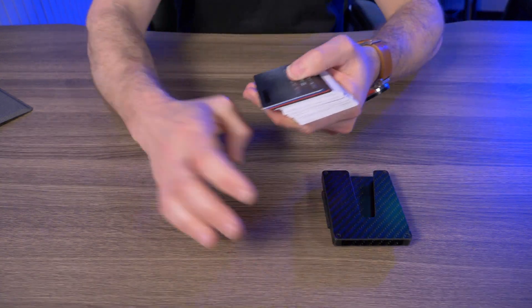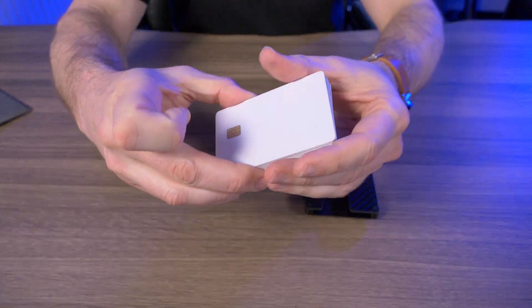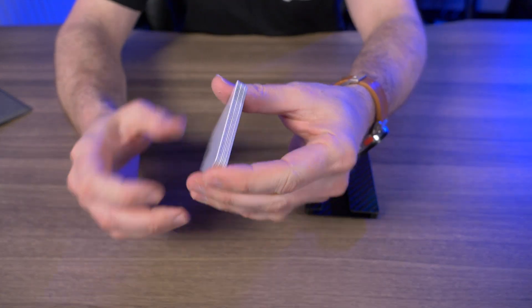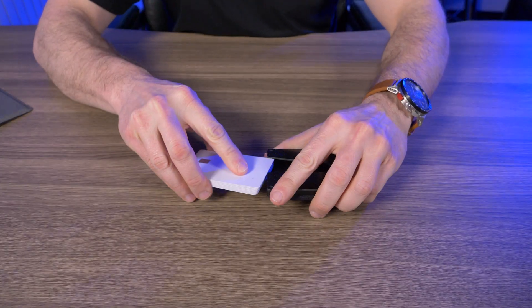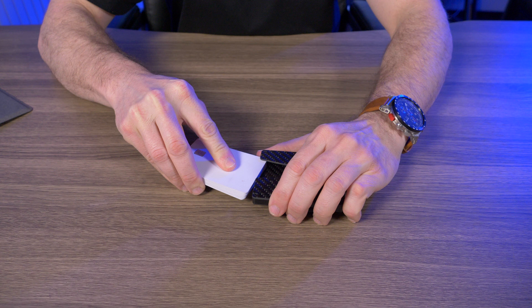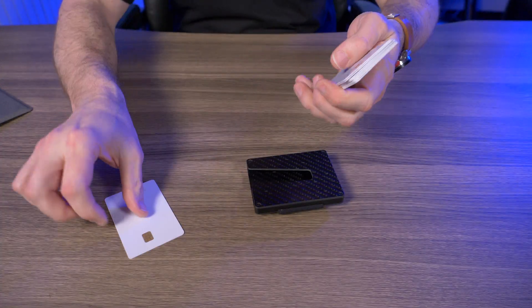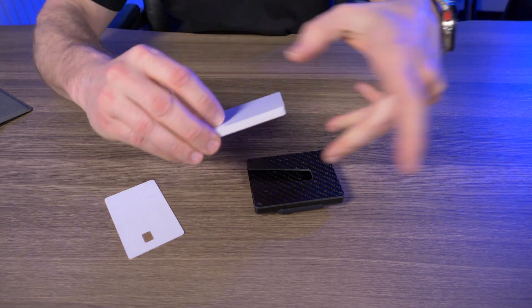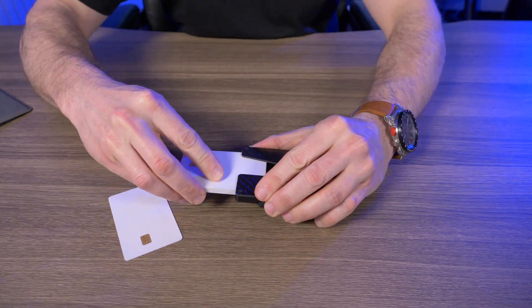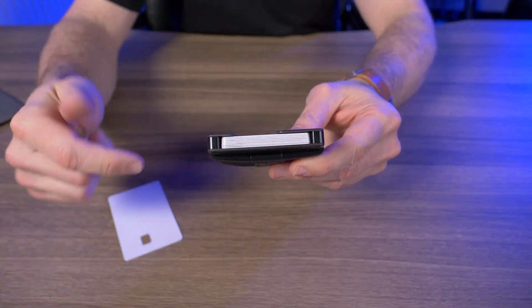It says it can hold up to nine flat cards, so let's take nine flat demo cards and test it. I have nine flat demo cards here — let me try to stick all nine into the Vex Slim. Not fitting. I double-counted, I definitely have nine and it's not fitting. So let me take one out for a total of eight. And there we go — fits in perfectly with eight flat cards.